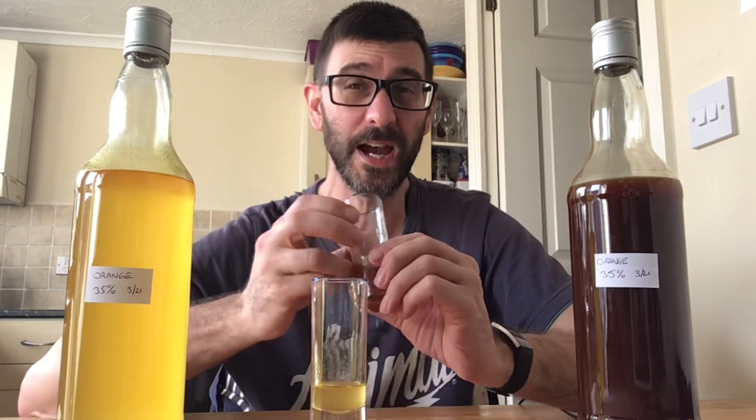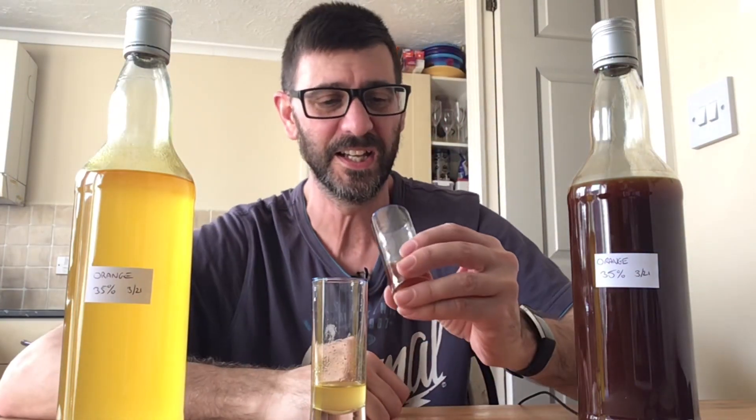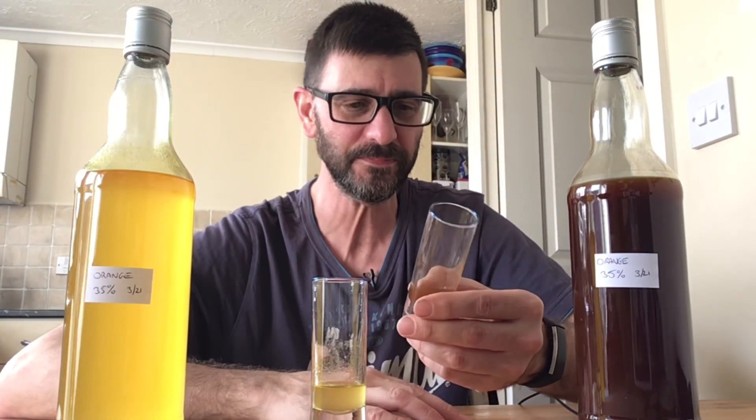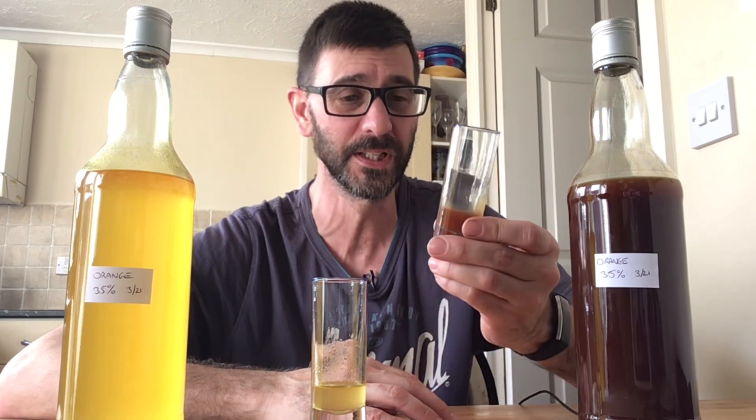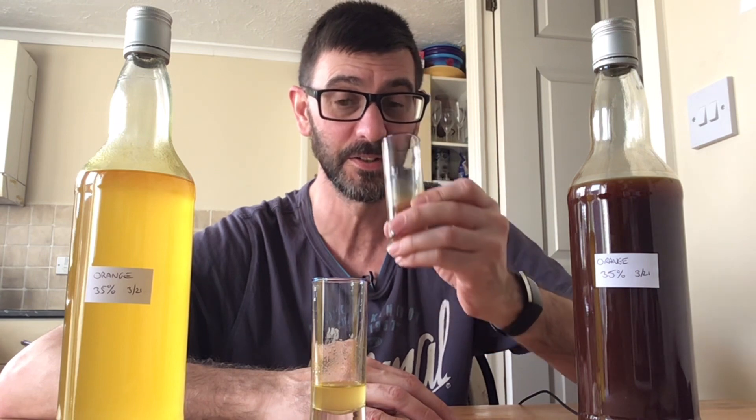If you can get your head around how it looks — I mean, can you see that? Not the best looker, is it? That's been hit by the ugly stick big time. But hey ho, it tastes good enough. It really does taste good enough.